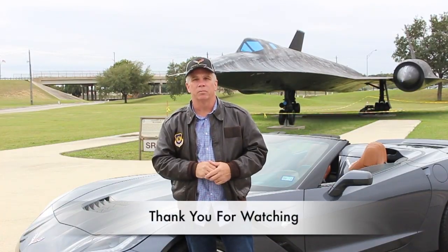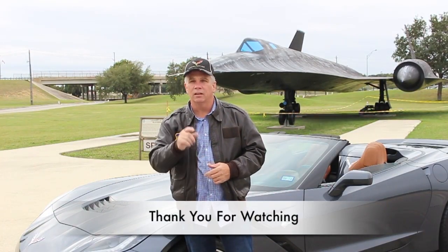Well, thank you for watching. I hope you learned something today. And most importantly, keep those cars on the road.